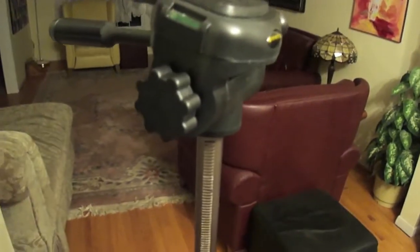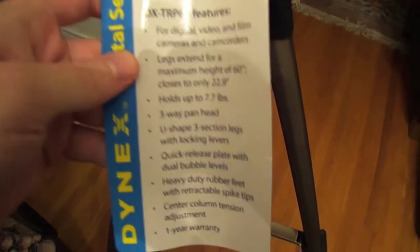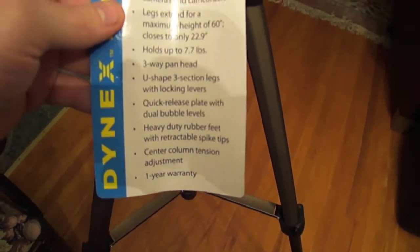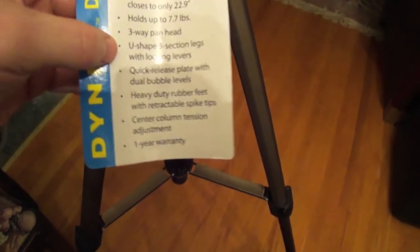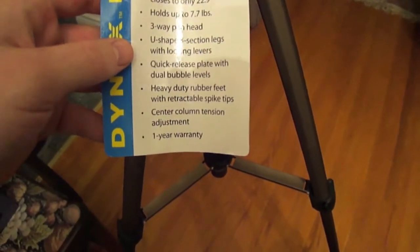That's pretty cool. It's hard to do with one hand, but I like that. According to the box, it's for digital video and film cameras and camcorders. Legs extend for a maximum height of 60 inches and it holds up to 7.7 pounds — not a problem for my Sony Cybershot.